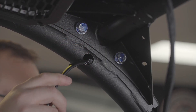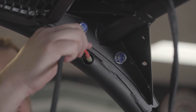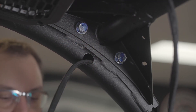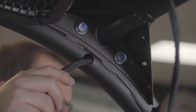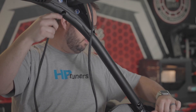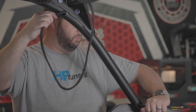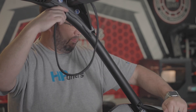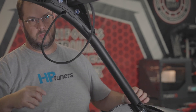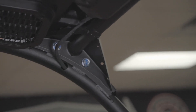Step 34: Use a pull wire for ease of passing the harness through the ROPS. Step 35: Using electrical tape, secure the connectors along the pull cable so that they don't snag. Step 36: Place the harness into the channel of the roof between the roof and ROPS, and secure it with a zip tie.